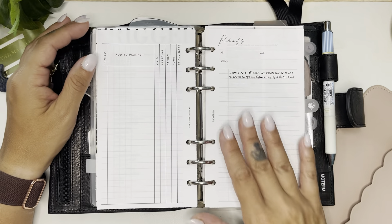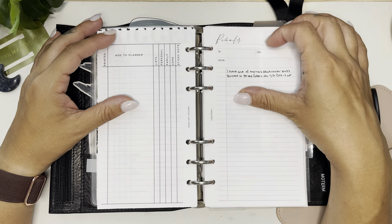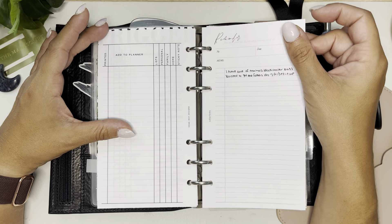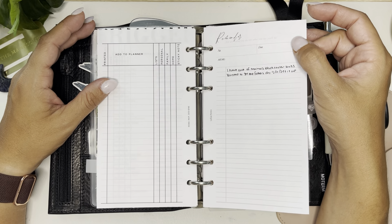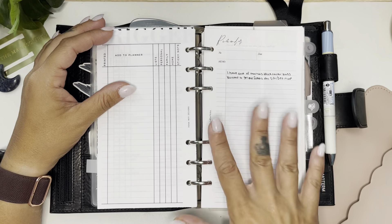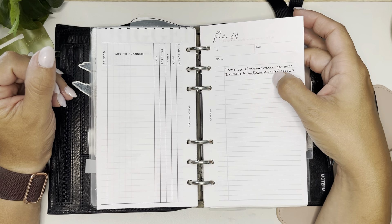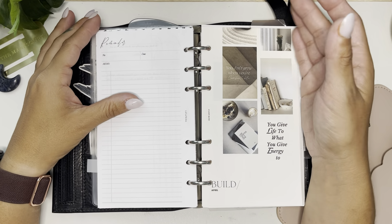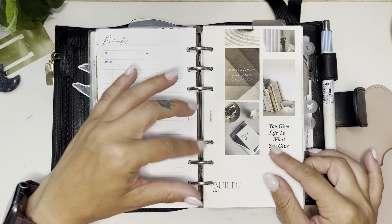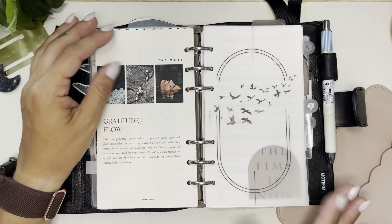I literally just added this — I was like, oh, this idea! And then this is my reminder sheet. I was looking everywhere for my reminder sticky notes but I couldn't find them, so I just printed this out. This is from Latua Notes, and this is what I'm just putting things I need to remind myself of. Right now I have the fact that I have one of my mom's black cooler bags, so when I go through this I can remember to bring it back to her the next time I visit. This is a freebie from Grow Gently — she puts out one every month and they're all gorgeous.